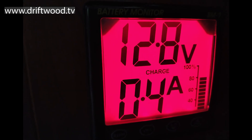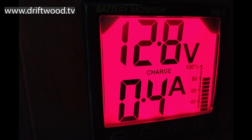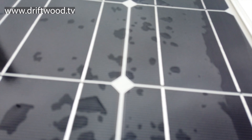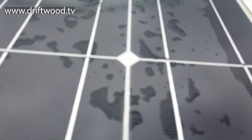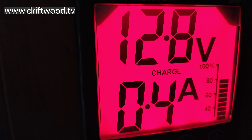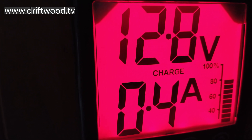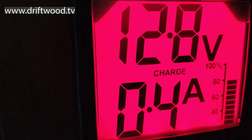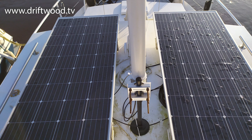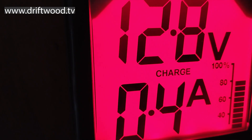This is a battery monitor built into the boat and I'm going to use this as a benchmark. We're still using the old system - two 100-watt solar panels. If you look at the very bottom you see 0.4 amps, and just above it says 'charge'. Everything on the boat is disconnected, we're not plugged into the mains, and the solar panels are producing 0.4 of an amp - just under half an amp. This is our benchmark.